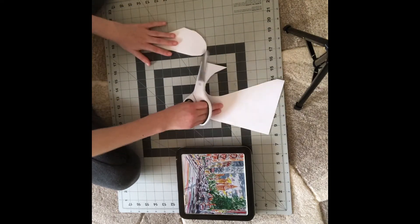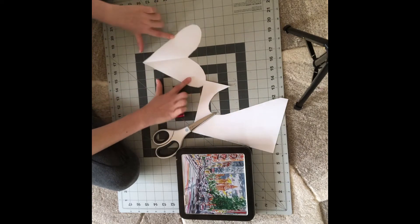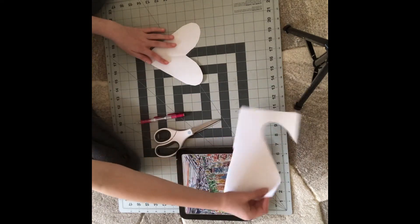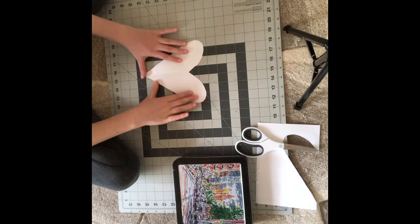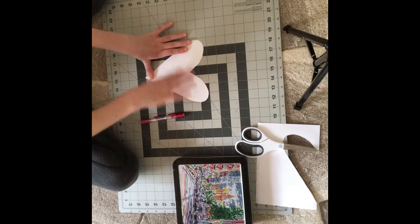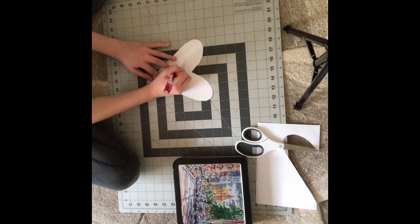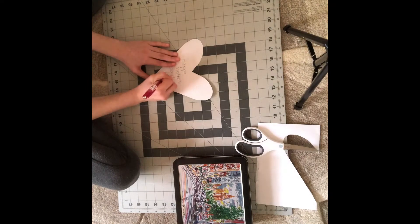Okay, so now we have this. We unfold it and we have a heart. So now we can throw away our scraps after we're done using them, but we can now write something in here. So I'm going to write 'Happy Mother's Day, Love Carly.'